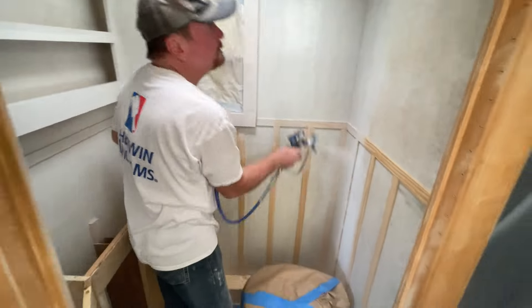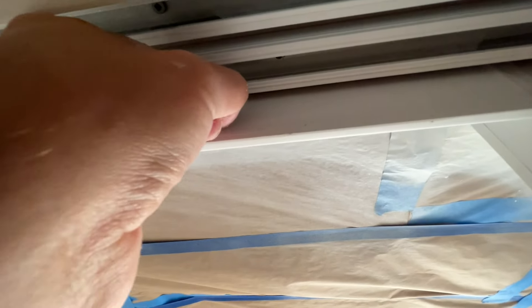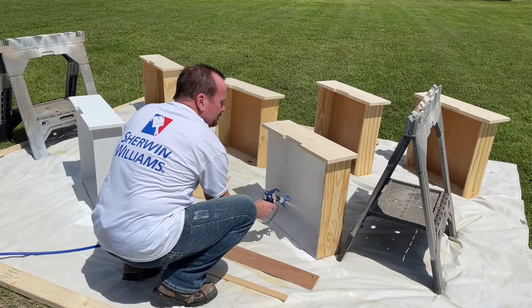Definitely invest in some Extreme Bond Primer for the surfaces that you're going to touch and use the most — like the kitchen cabinets, the kids' beds and shelves, the bathroom countertops and areas like that. So I'm testing the durability of this Extreme Bond Primer right here in the back corner of our closet space. This is just the wallpaper that we painted over — we didn't do any surface prep to this other than just wipe it with a damp cloth before we sprayed it on. And I cannot scrape it off with my thumbnail.